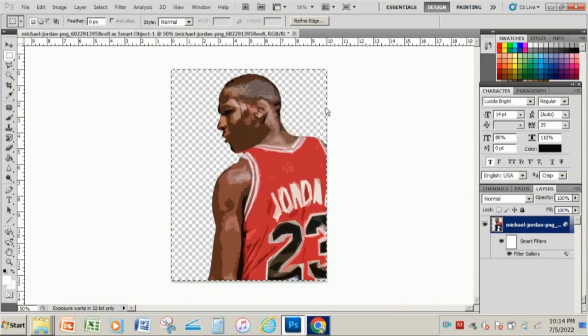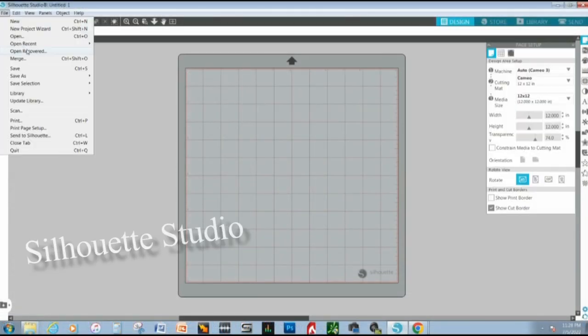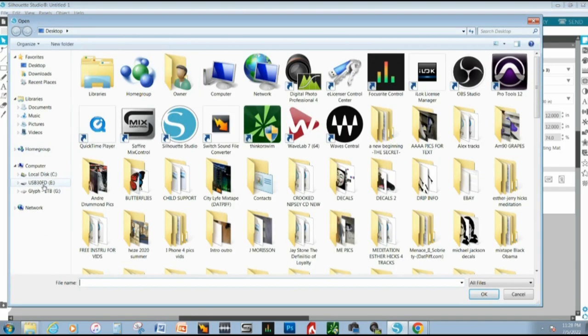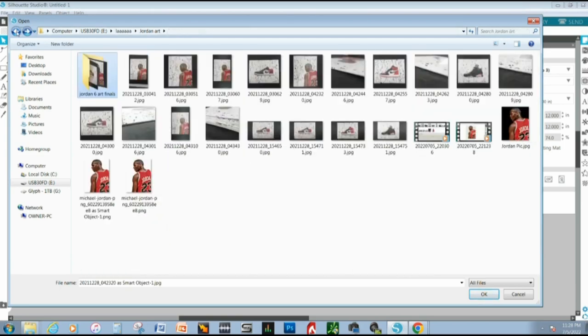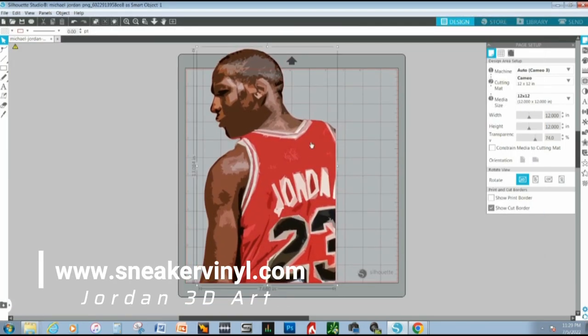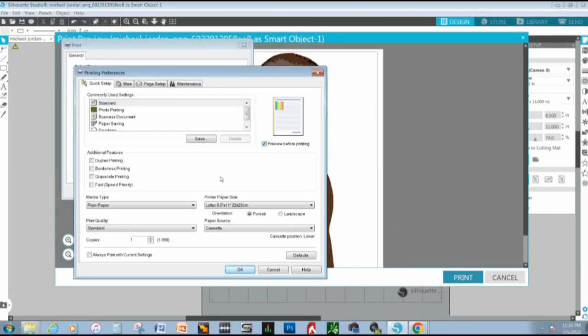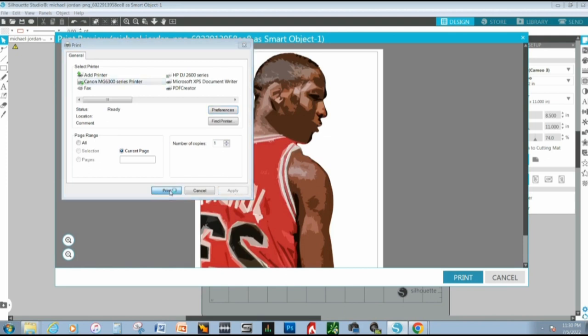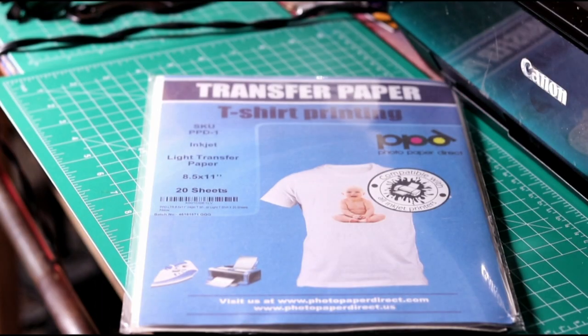Save your project and export as needed. Next, upload your pic to any software that will allow you to print and cut — I'm actually gonna be using Silhouette Studio. One thing to keep in mind when doing a print and cut: you're gonna need to flip the picture horizontally when you print it out to get the picture in the right position.